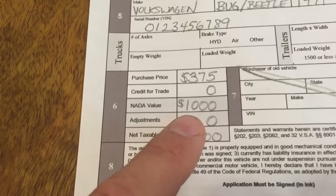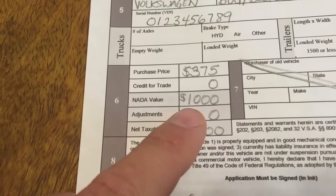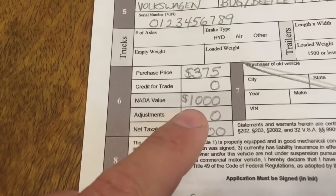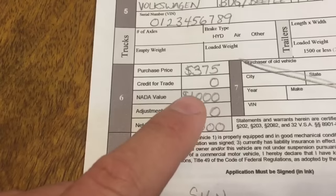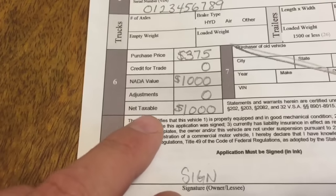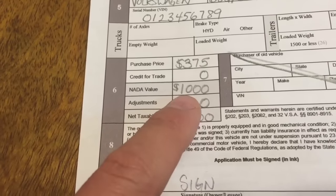Mine was in very bad condition so I put the low NADA value. If yours is in tip-top shape, put the tip-top value. I'm just using $1,000 as an example to make the math simple to follow. Adjustments — put zero. The net taxable value is what you're going to be taxed on — basically it's the NADA value.